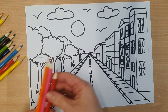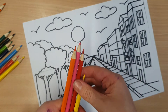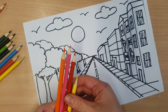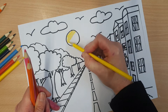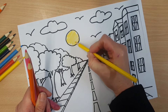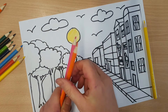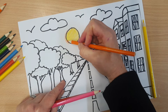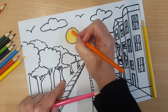So I've got some nice colours here. If I start around, the sun can be yellow. Like that. Try and keep in the lines. Then I'm going to have a warm orange glow around the outside.